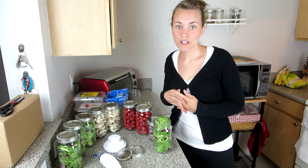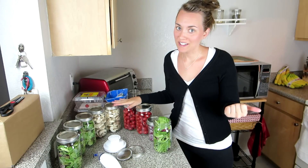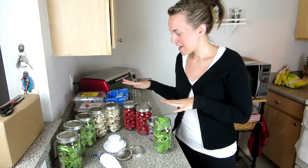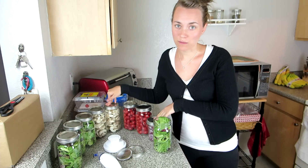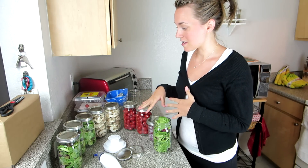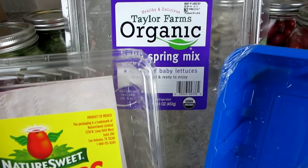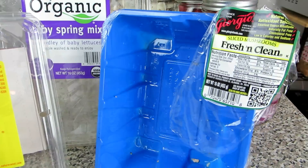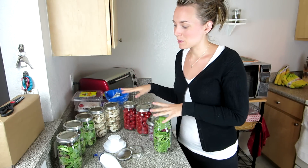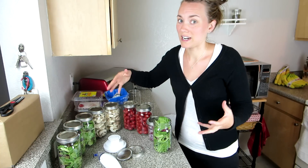Today I wanted to show you one of the tips from my how to live on $100 a month grocery budget video — vacuum sealing. It's really easy to do and allows me to buy in bulk. You can see these vegetables I've already vacuum sealed. Buying in bulk, the vegetables will last a lot longer just by vacuum sealing, which keeps bacteria growth out and prevents rotting.